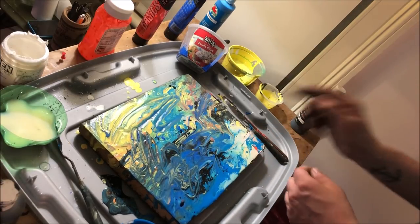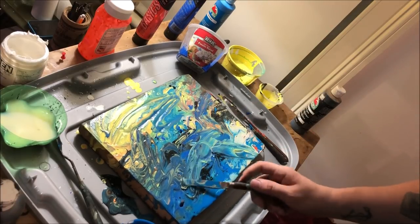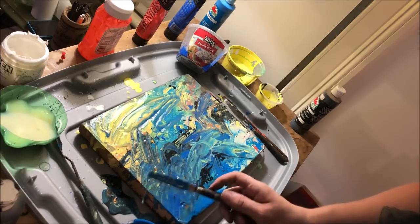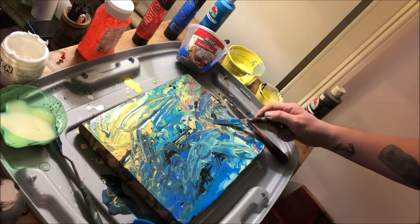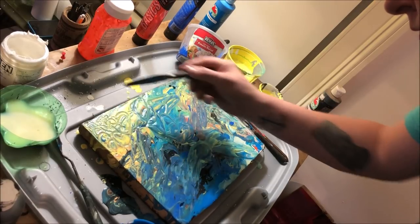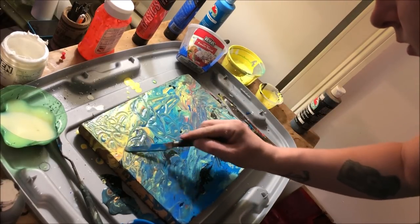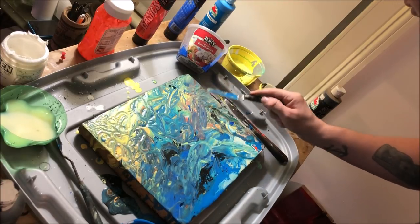I've done paintings like this before and I typically rendered the background, but when I saw the acrylic pour technique I immediately thought I could use it to make a much more interesting background than I could with a paintbrush. That top left yellow corner is going to be sky, so I'm adding some swirly cloudiness up there with the palette knife — really aping Van Gogh on that one.